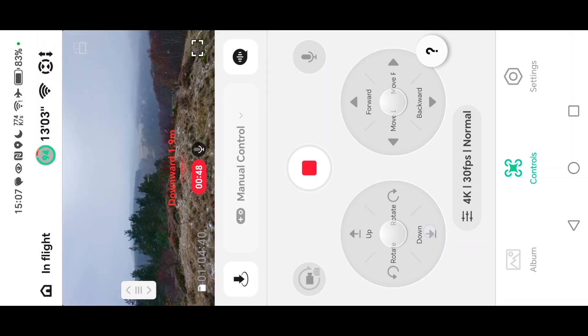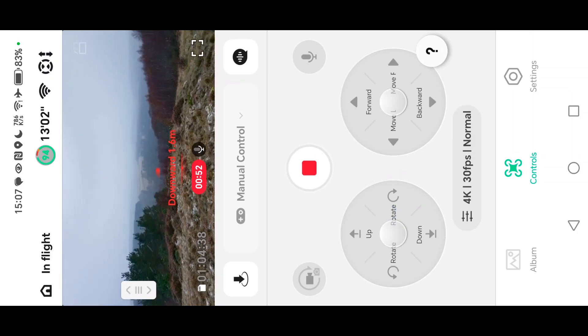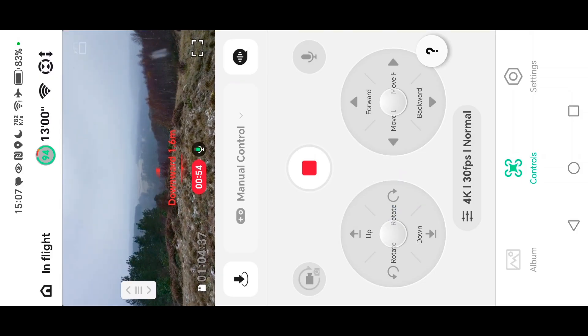With airplane mode on I managed to get 250 to 300 meters, and I was really impressed with that. Today I thought I'd try again.